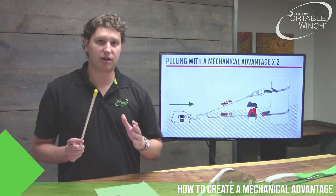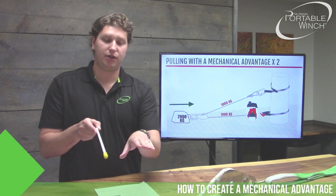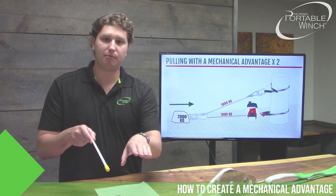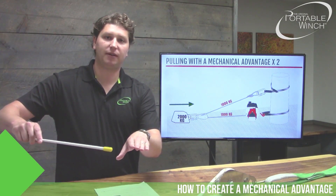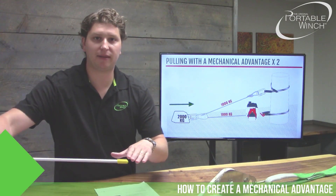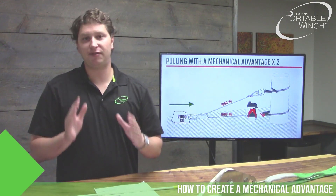Another thing to consider: if your strands of rope are not parallel, you will lose pulling power. Each time you open the angle, you lose power, until at 90 degrees you have no mechanical advantage at all — you're just deviating your rope.